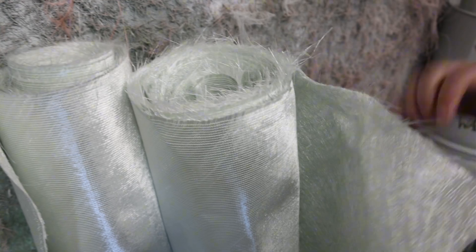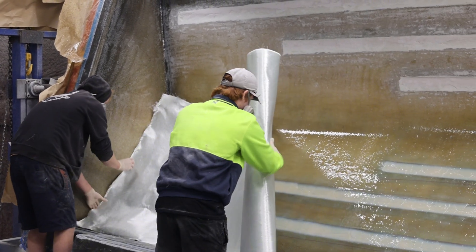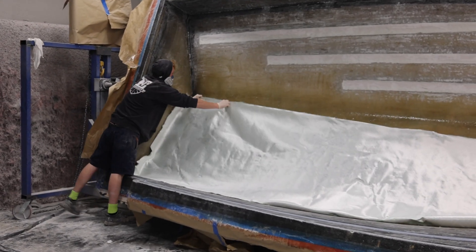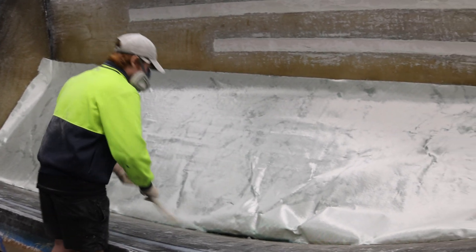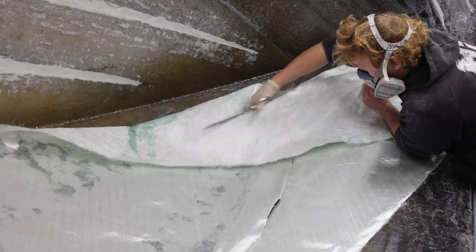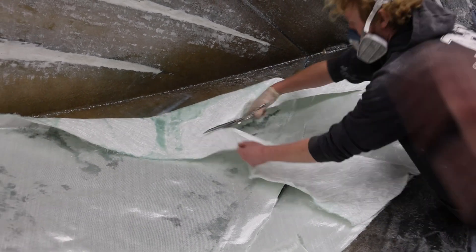The benefit of using this glass is it gives good multi-directional strength because you've got 45-degree double bias, and improved resin flow and bonding. It also has good impact resistance — the chop side goes down to the tie layer, which helps with print-through, and then you've got the strength of the double bias on the back. The benefit of using this fiberglass is that it reduces labor and adds more strength because you're reducing the amount of resin in the boat and adding structural glass instead.